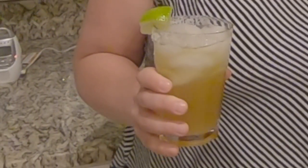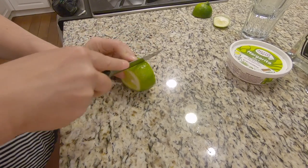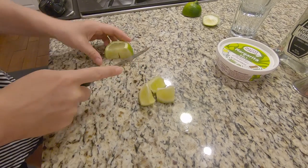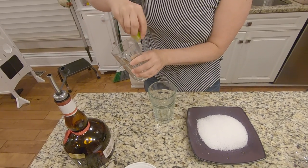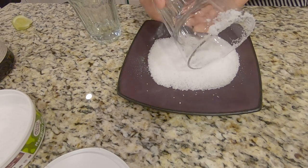Now let's prep our glasses for the margaritas. You can buy specialty margarita salt — it has the right size of granules perfect for the rim of your glass — and you'll also use the limes for garnish. Cut your lime into wedges. To prepare your rim, take one of the wedges and rub it around just the outside of the glass. Make sure not to get the top or the inside, because you want the salt only on the outside. Then at an angle, gently roll your glass in the margarita salt, and add one of your lime wedges as garnish.